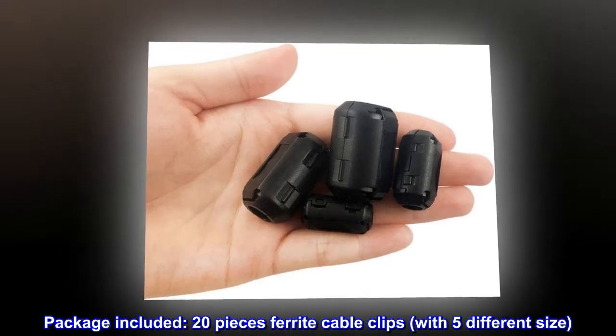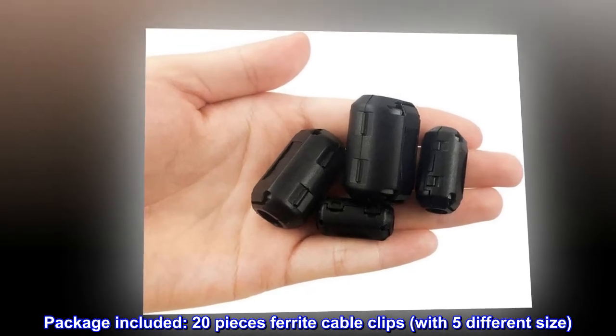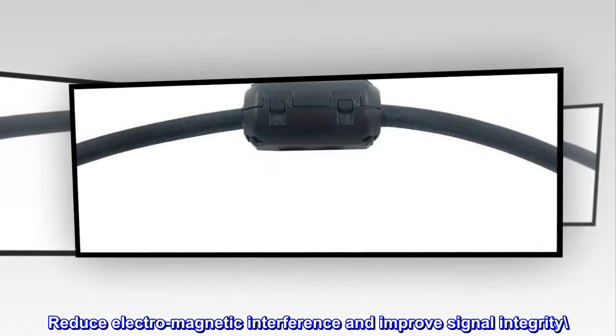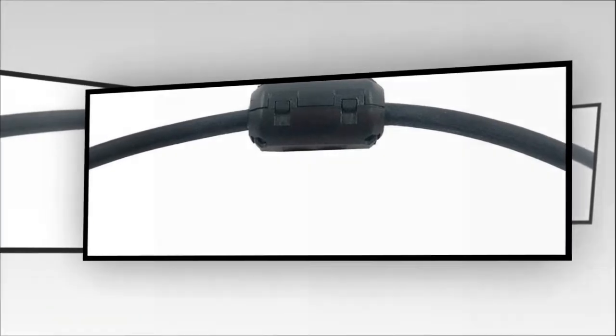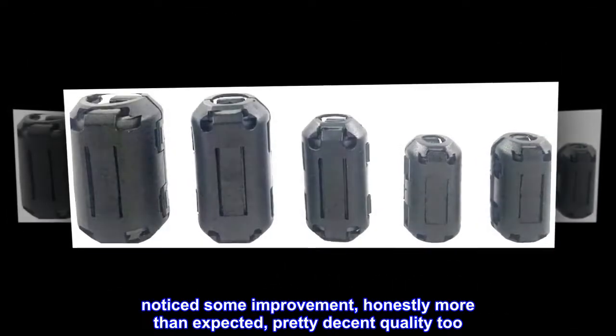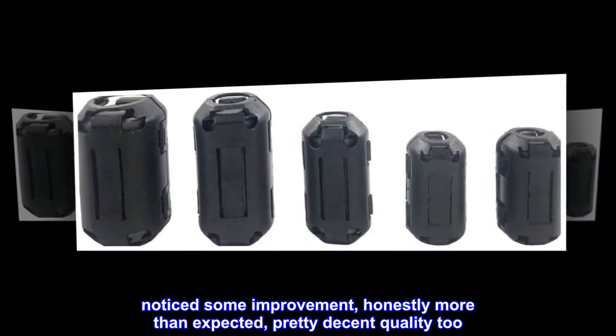Package included 20 pieces ferrite cable clips with five different sizes. Noticed some improvement, honestly more than expected, pretty decent quality too.